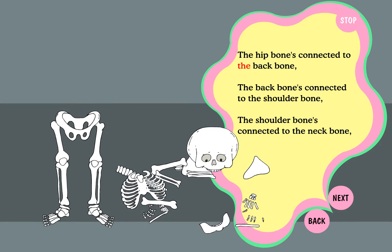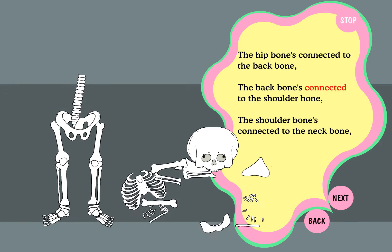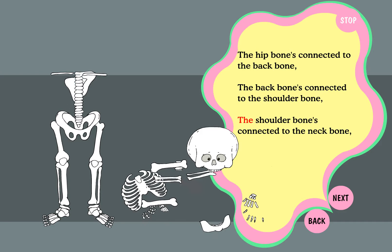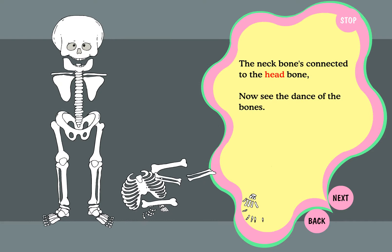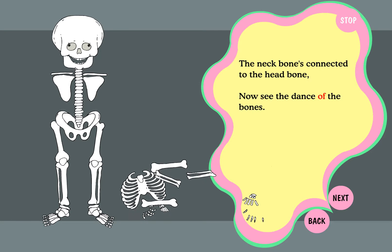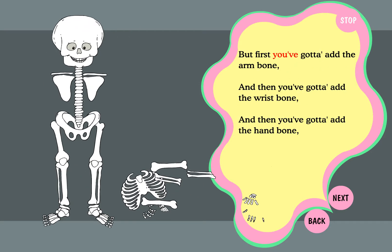The hip bone's connected to the back bone, the back bone's connected to the shoulder bone, the shoulder bone's connected to the neck bone, the neck bone's connected to the head bone. Now see the dance of the bones.